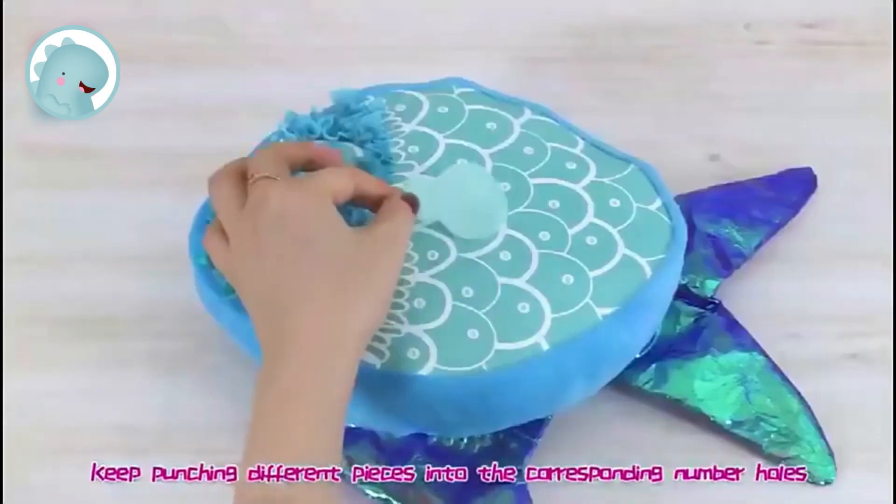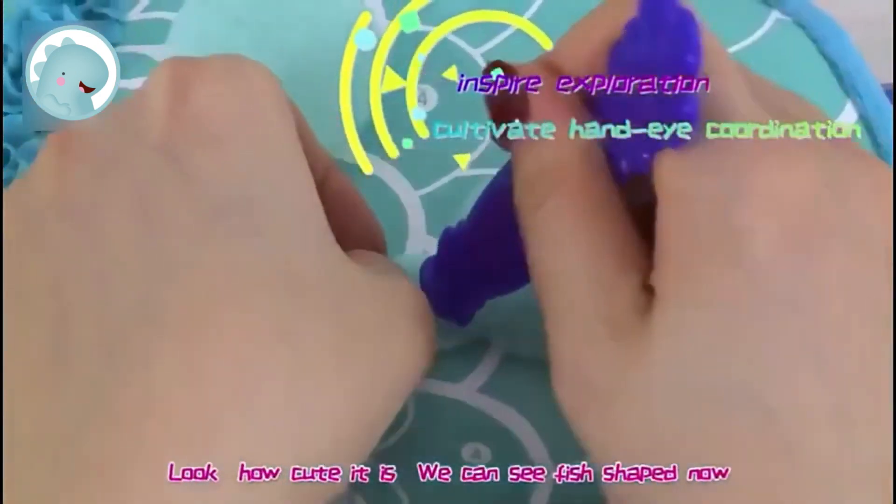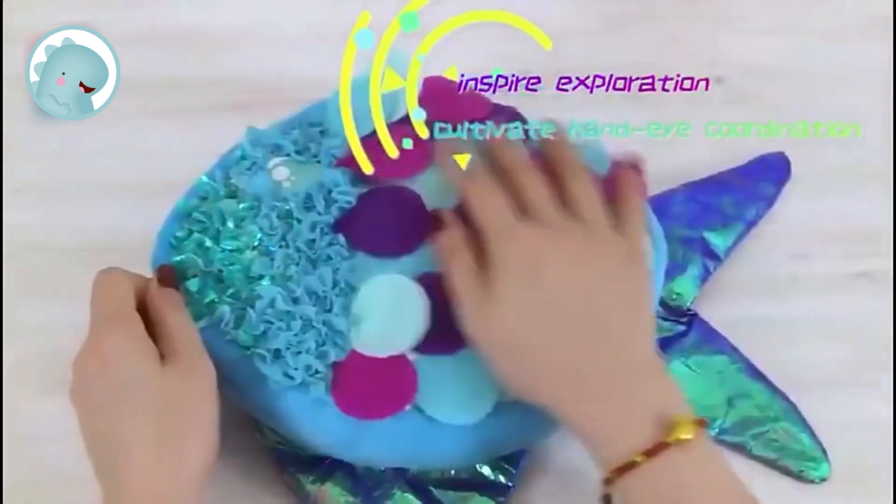Now take the stylus and fabric pieces. Place one piece on the corresponding number hole. Align the hole and use the stylus to punch the fabric into the pillow. Now you can see one flower.